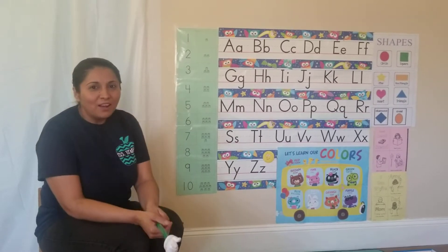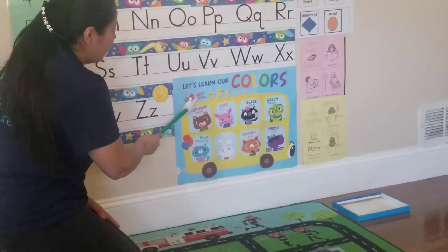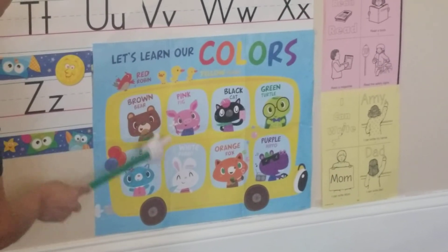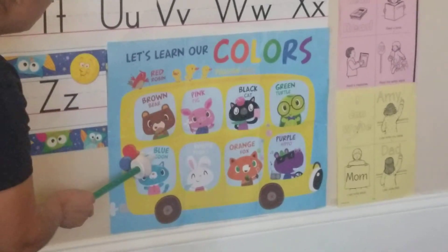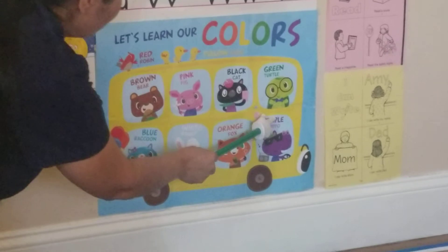Let's practice the colors. Red, yellow, brown, pink, black, green, blue, white, orange, purple.